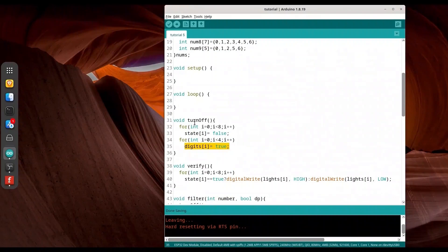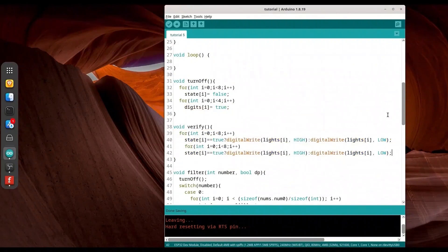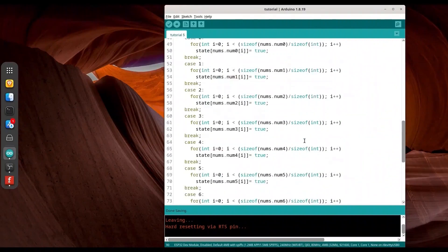Now I'm going to update the `turnoff` function. We deal with the first part — the segment states — and now we also deal with the digits. `digits[i]` is going to be set to true. Why are we setting false for states but true for digits when we want to turn everything off? Because it's common cathode — we need to apply zero volts to the common pin for it to work. I'm also going to update function `verify` to handle four digit elements, changing `lights` to `diodes`. In the `filter` function I add one more line: `digits[diode] = false`, meaning we apply zero volts to the common pin of the digit we want to activate.